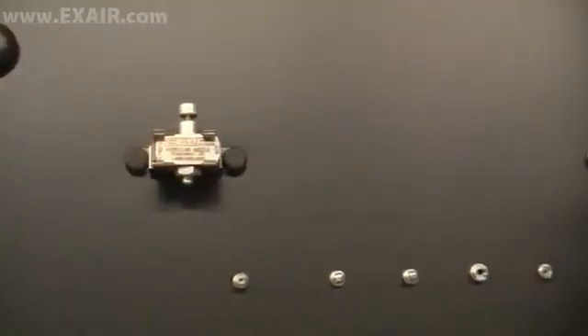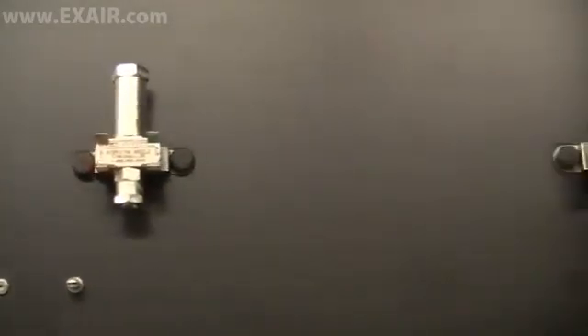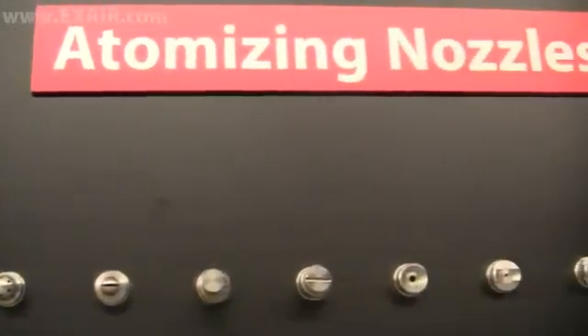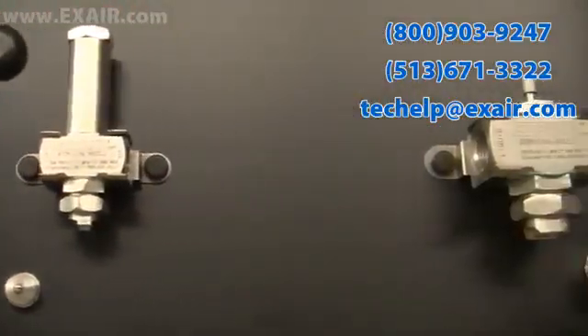Mounting brackets are available for all sizes allowing for quick and easy installation and positioning of your atomizing spray nozzle. X-Air atomizing spray nozzles are intelligent compressed air products developed to ensure efficient and effective liquid atomization. If you would like to find out more about how X-Air atomizing spray nozzles can improve your process, call an application engineer.